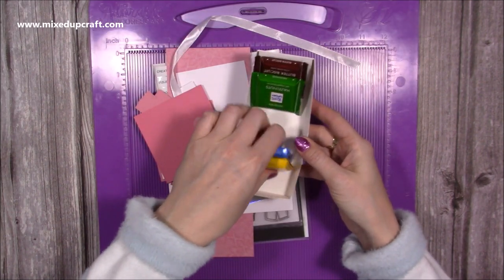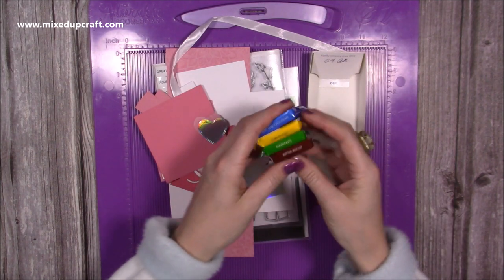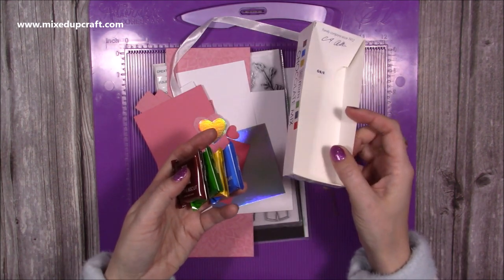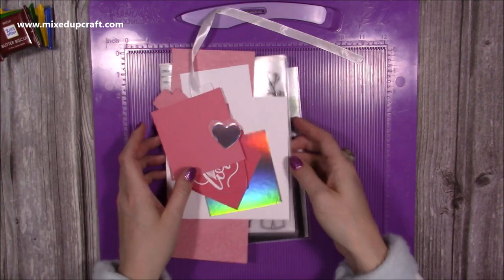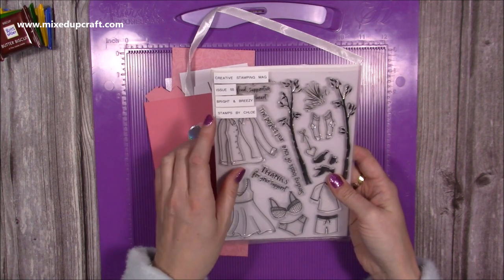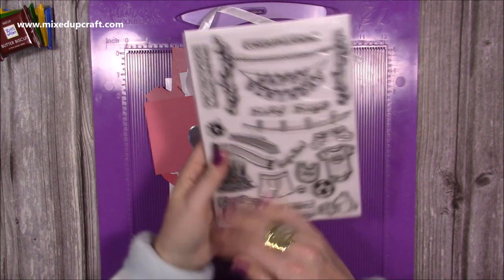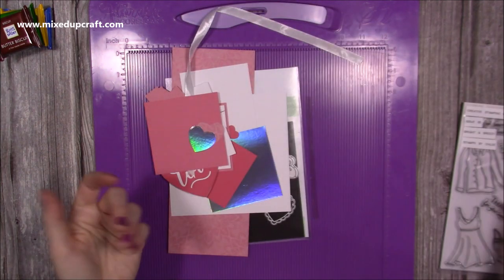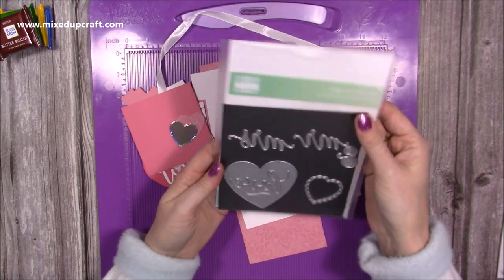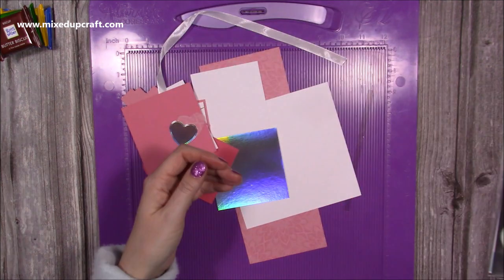This is the tray of the Ritter Sport. I already have a couple of other tutorials using these and I'll link those in case you have a few and want to make other gifts. This box — you get nine and it was £1.99 from B&M in the UK. For the stamp it's an old Creative Stamping Issue 55, a Stamps by Chloe one — that's where I've used the bra sentiment and the heart. For the heart on the inside I've used a first edition one; I'll link it if I can find it in the description box.